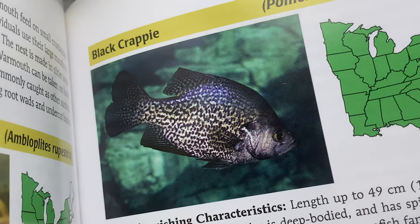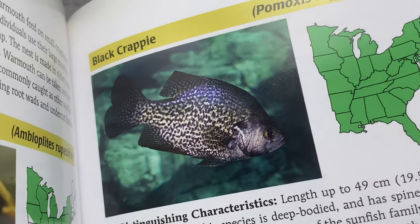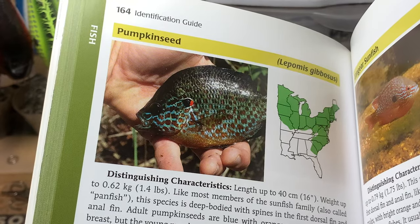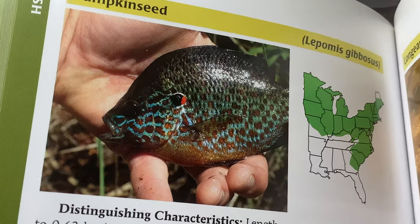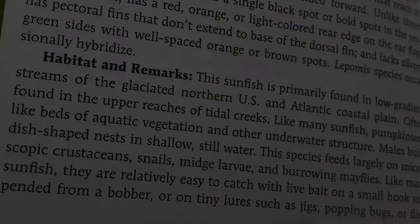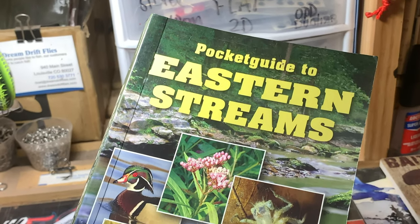Black crappies have golden yellow eyes with black pupils. The common pumpkin seed, which is in the sunfish family and also a panfish, has red eyes.